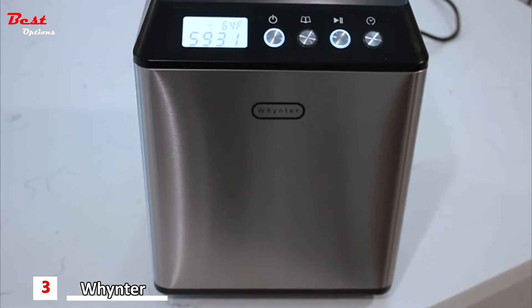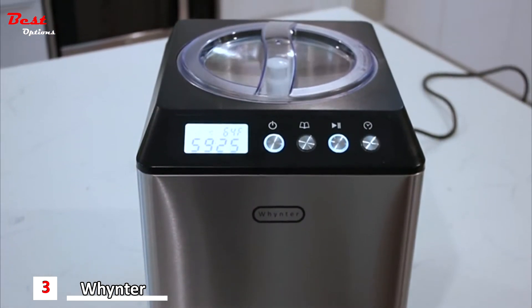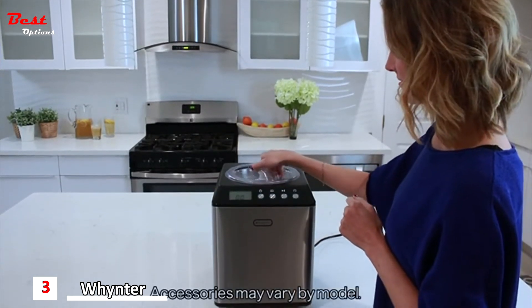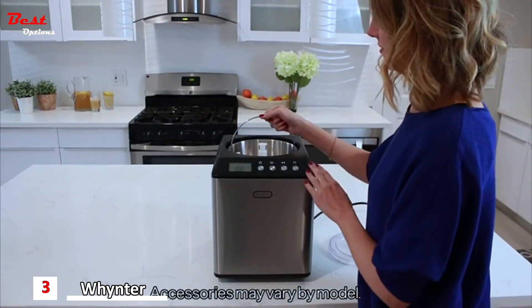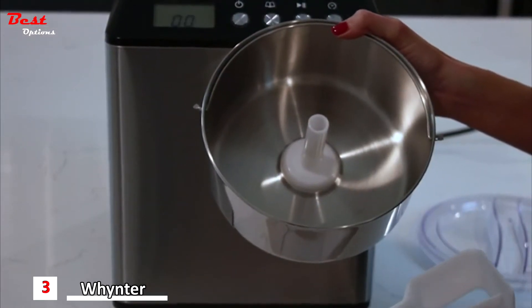The ICM-201SB's upright design gives it a small footprint, ideal for tighter spaces, and its elegant stainless steel build gives it a polished and professional look. All Whynter ice cream makers include a BPA-free churn blade. One of the special features of this ICM-201SB model is the stainless steel bowl, which is perfect for any type of ice cream or sorbet mixture.